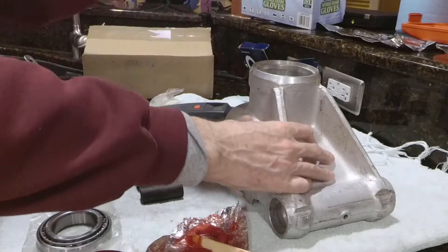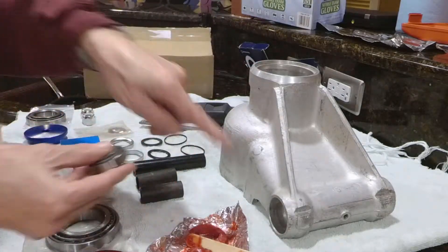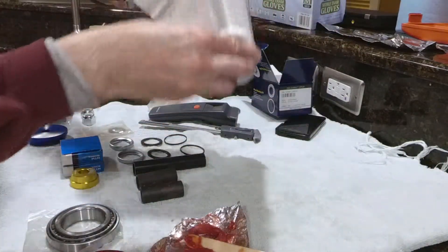This is a carrier, and we are going to be putting these races in. This is where it attaches to the fulcrum arm. So we'll be putting these bearings in.